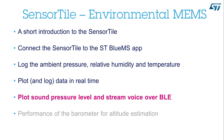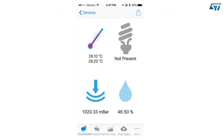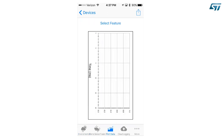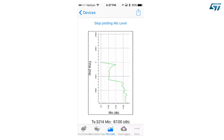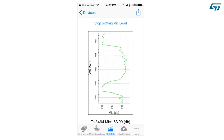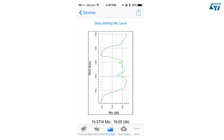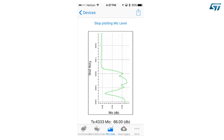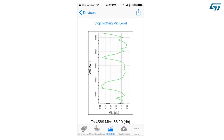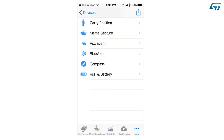Plot Sound Pressure Level and Stream Voice over Bluetooth Low Energy. Press the Plot Data icon on the bottom of the screen. Press Select Feature and scroll to the end. Select Microphone Level, and again select the Time Scale for the plot. You will see the Sound Pressure Level in dB. If I stay silent, the level will drop, and as soon as I speak, the level will raise again.